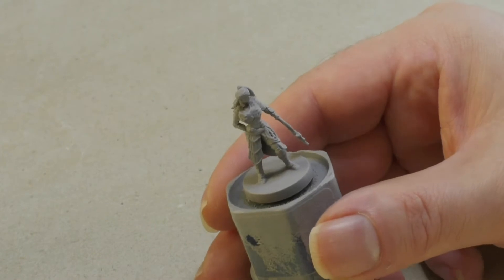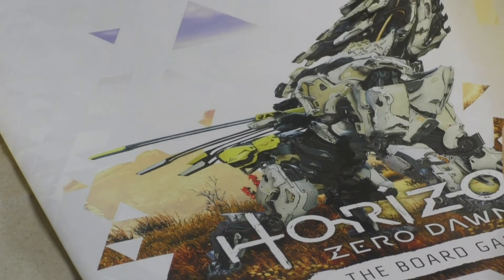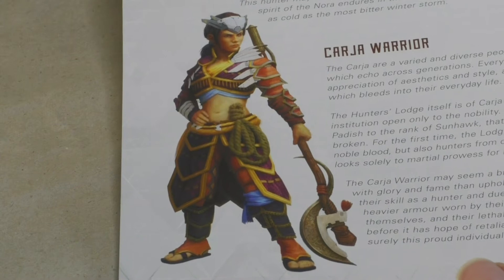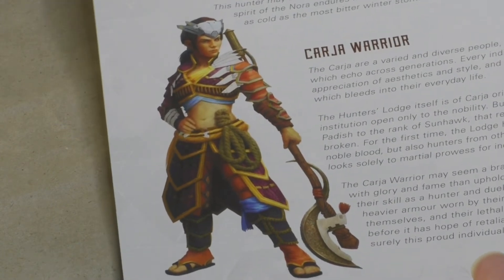Let's get some inspiration on how to paint the figure of the Carja Warrior. On the last pages of the rulebook that comes with the core box we can find a picture that gives us an impression of how the figure could look like in the end. And indeed I'll try to paint it based on the example of this picture.